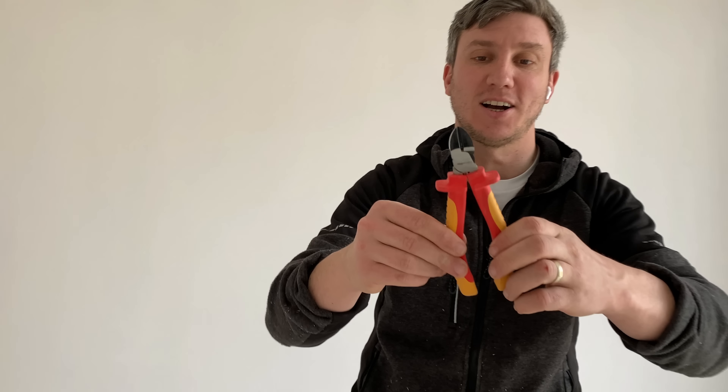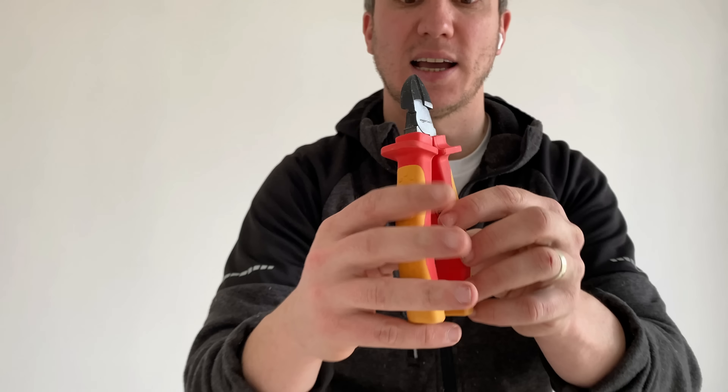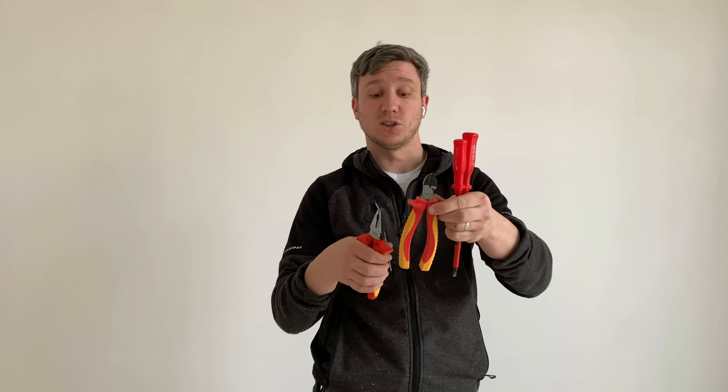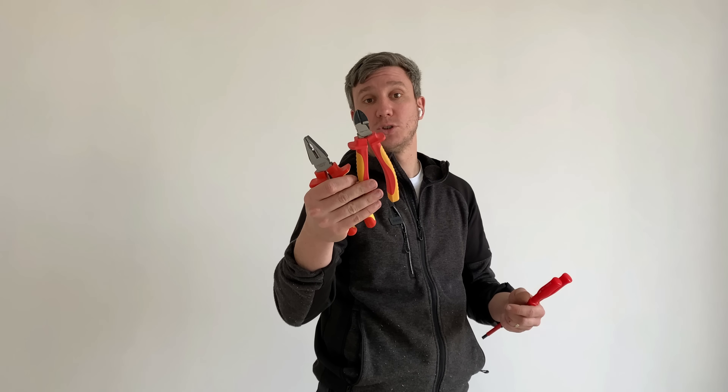And finally, the Amazon basics side cutters. Yeah, they've taken a bit of a bashing today but they did their job well — they cut, they stripped. What more do you want from side cutters? I can't fault them. For the full set — screwdrivers, cutters and combination pliers — we paid a little over £25 for the lot. I wouldn't recommend the screwdrivers — they're a big no-no. But the side cutters and combination pliers are solid. I ordered on Monday morning and they came Monday evening. If you're at a push and need VDE tools, why not? Remember to like, subscribe, and we'll catch you on the next video.